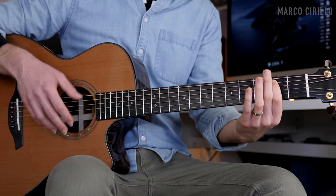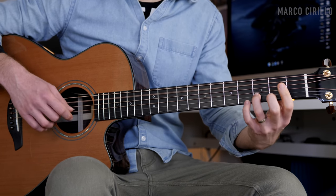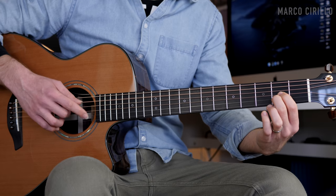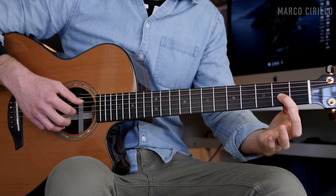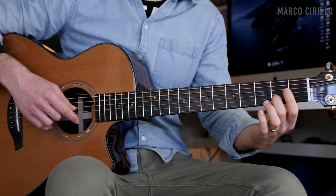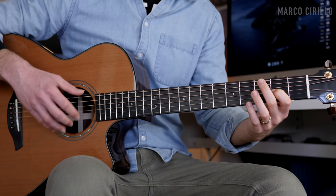Then we have the A major chord. I follow the same structure — I put down the A major chord on fret two and two, and we just pick the strings the same way: two, three, four. Then the melody on the G string fret number two, B string open, fret number two, open, three, two, open, and the G string fret number two. The next chord is the G major.